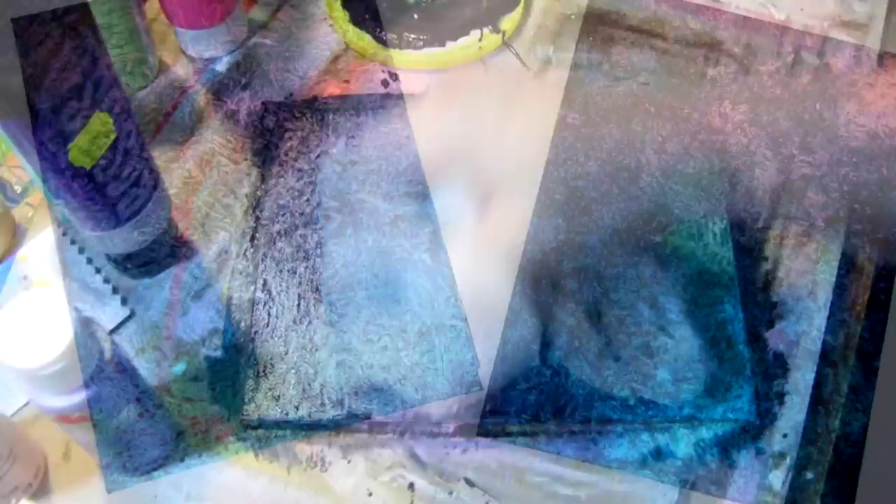And that is how I create textured backgrounds with plastic shopping bags. I hope you have fun trying this, and thanks for watching!